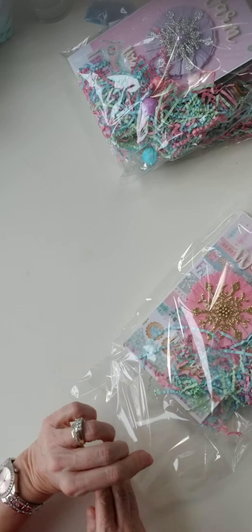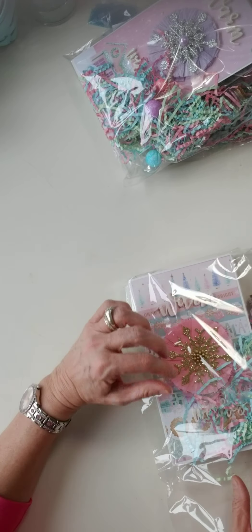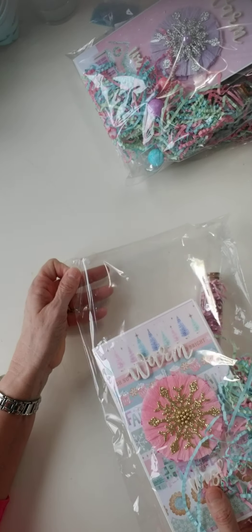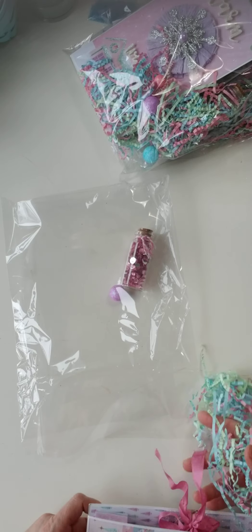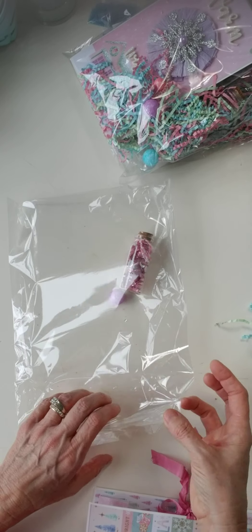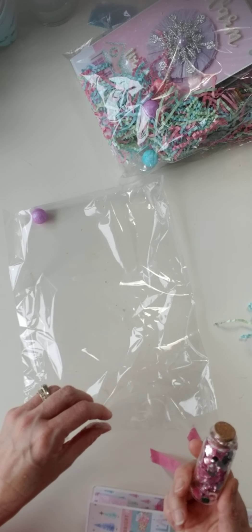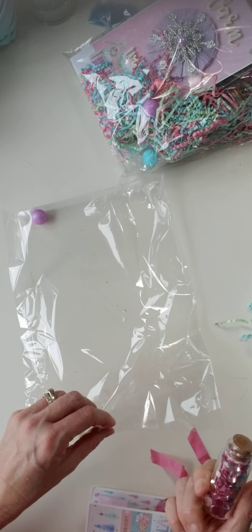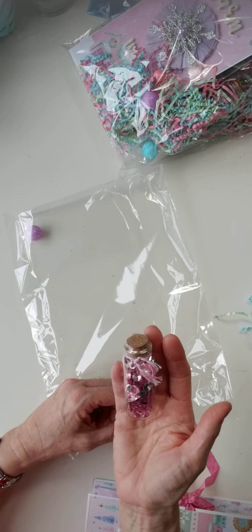Ruth and I have similar styles, so when it comes to creating I feel like our styles are really well matched. She's got all kinds of yumminess floating around in there — cute cute cute! And look, she gave us a bottle of bling — it came like that, so this must be probably from one of the dollar spots or something.